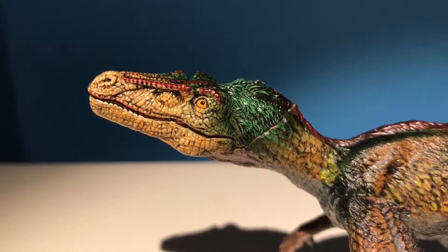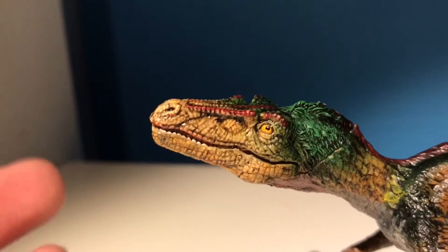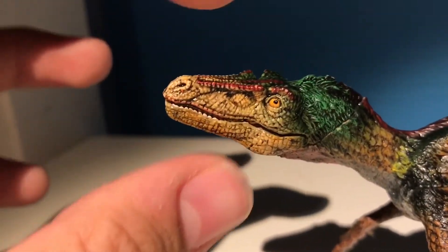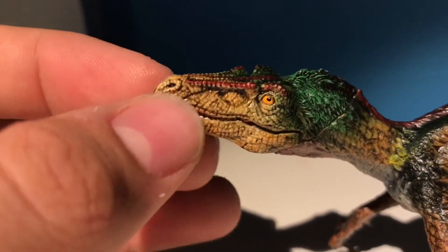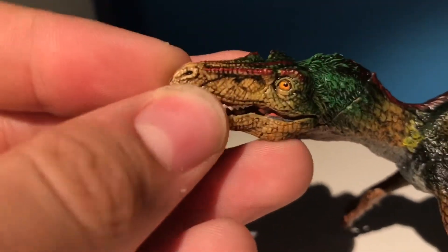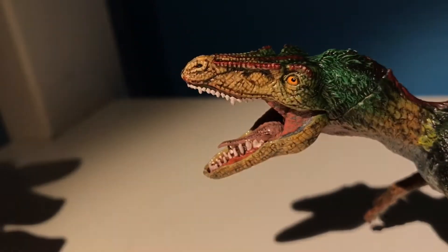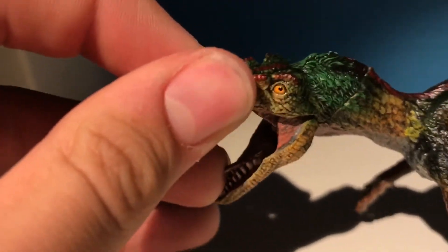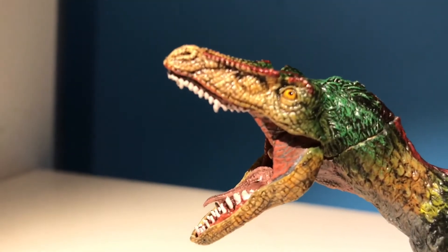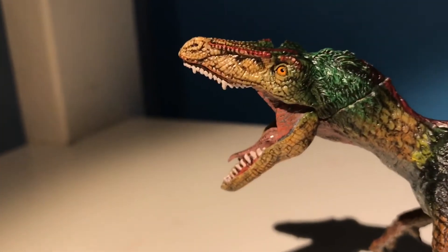With that information out of the way, let's start with the head. This figure has a beautiful head sculpt — it might be the best Velociraptor head sculpt PAPO has ever made, simply because the head is actually shaped like a Velociraptor's head, unlike a Jurassic Park ripoff. One thing to point out is just how wide the jaw opens — that is incredible, and it allows for some very cool poses.